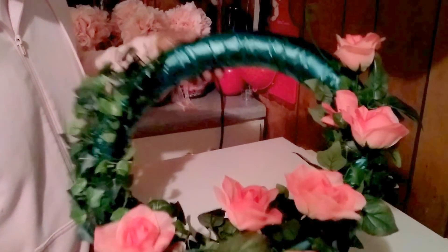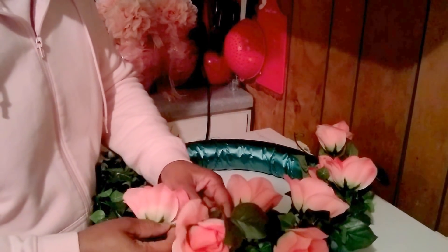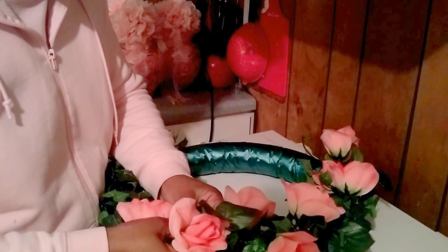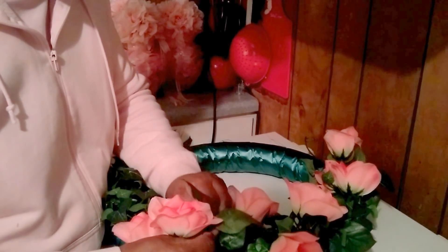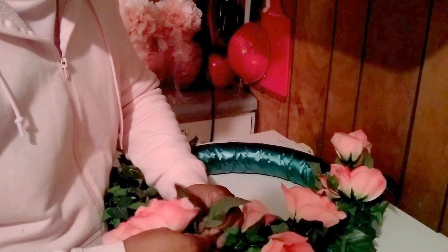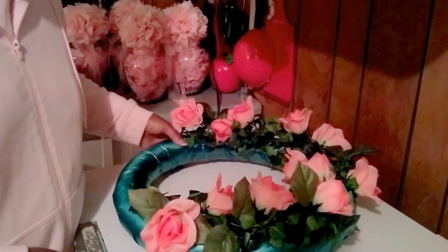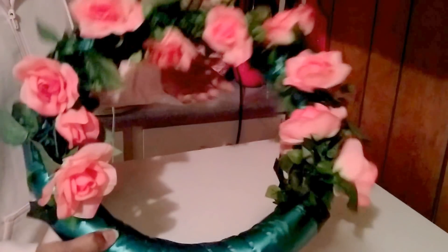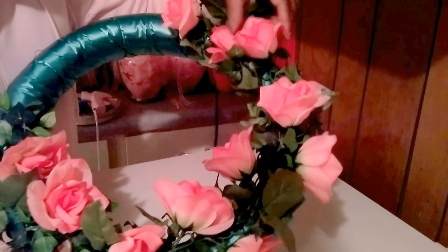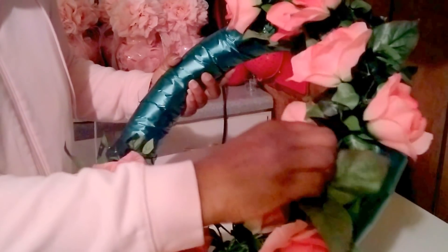I'm starting to put my garland on — my peach color, or whatever color this is in the orange family. It doesn't even matter what color it is, as long as it's kind of orangey, tangerine, whatever. I just went ahead and started attaching this so I can speed up this process, going all around it. This was a six-foot garland — I got these from Hobby Lobby. So I had a six-foot greenery garland and then a six-foot floral garland, and it just makes it easier to attach it.